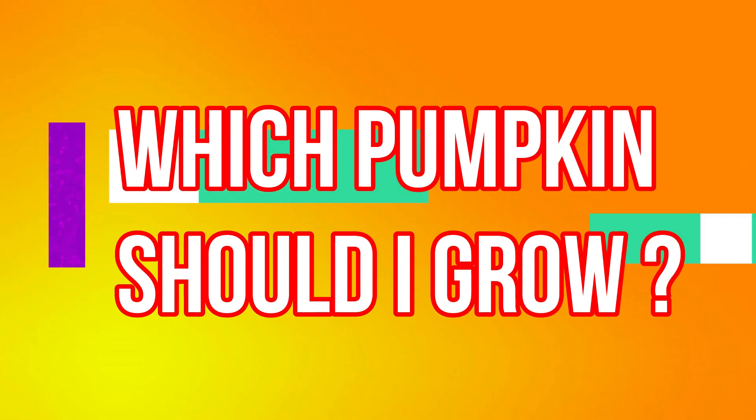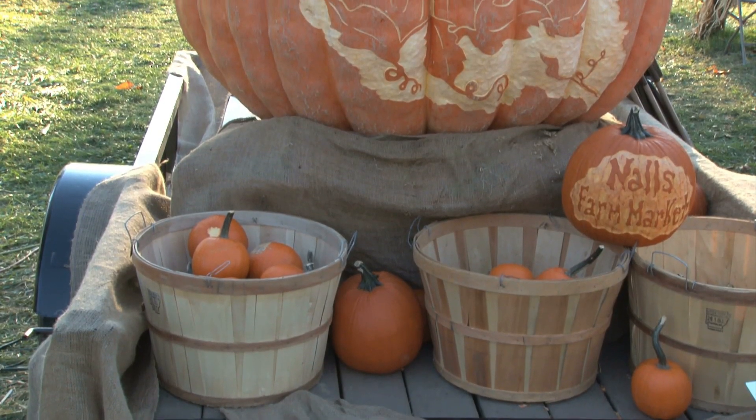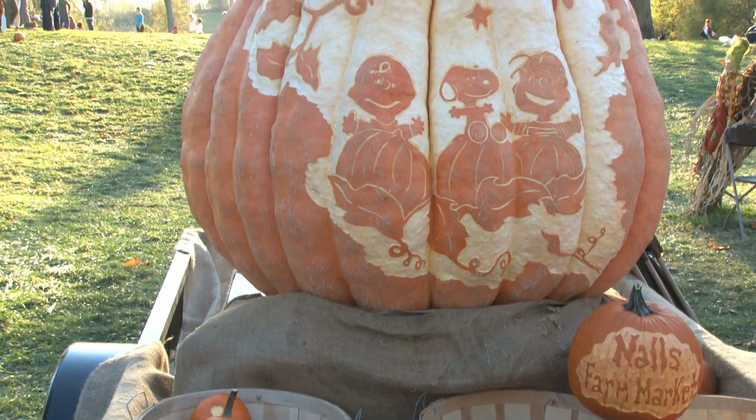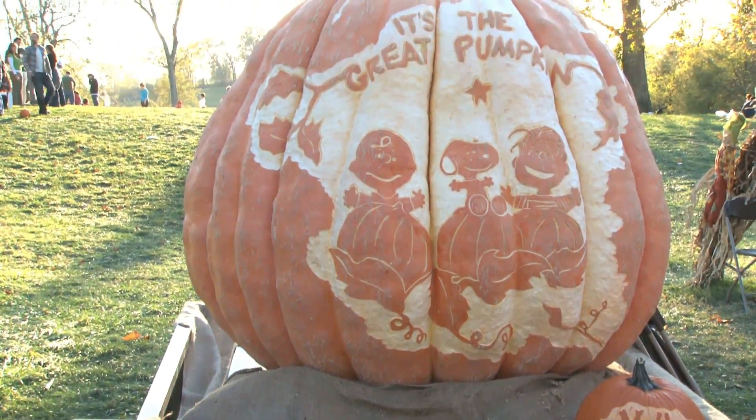There's a pumpkin to suit every home at Halloween, from the tiny pumpkin to the enormous pumpkin. But before you begin growing giant pumpkins, it's wise to think about how much space you have to spare.